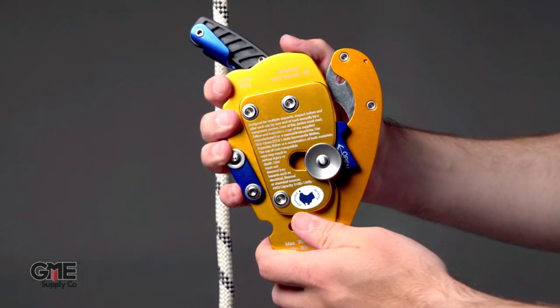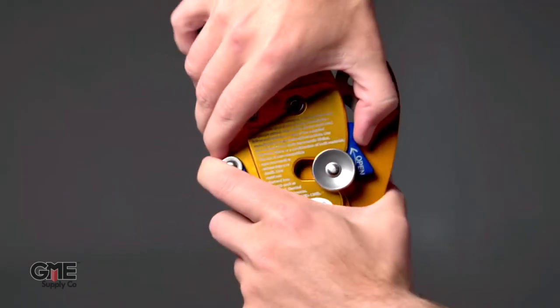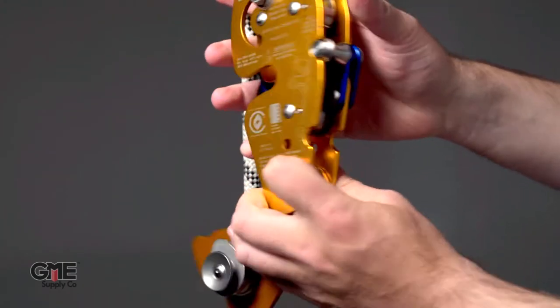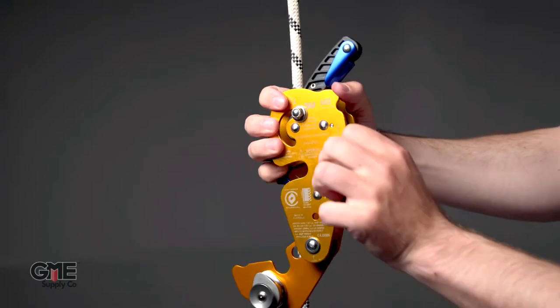Orient the device based on the markings on the side plate. Open the middle plate using the clip on the back, and move the rope retainer clip to its lower position.